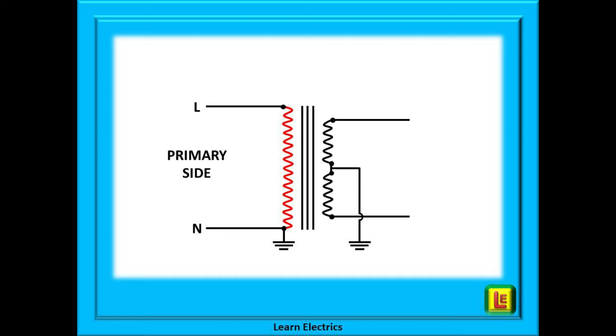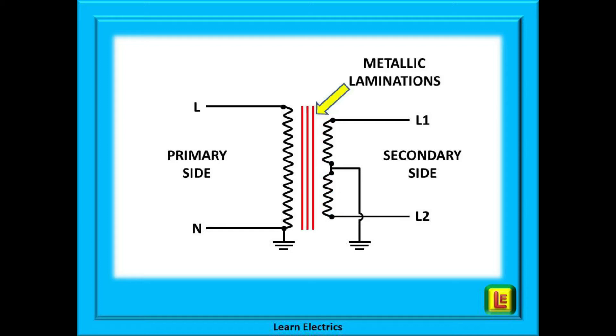Shown here is the incoming live or phase supply, the neutral, and of course the earth. Now we show the secondary side in red. Notice that the secondary winding is split into two equal halves, and compared to the primary side there are fewer windings. There is no neutral on the secondary side — the conductors are named Line 1 and Line 2, plus we have the earth.